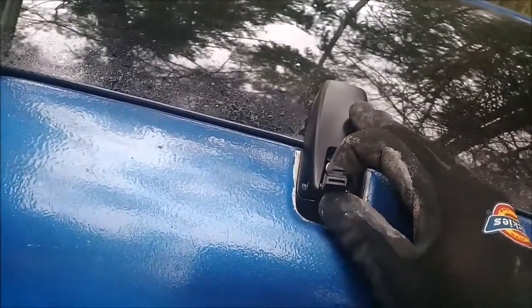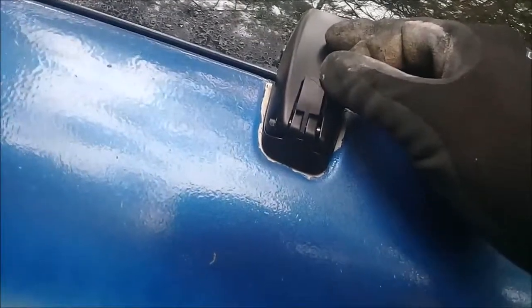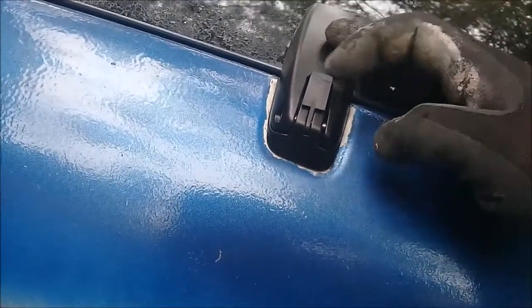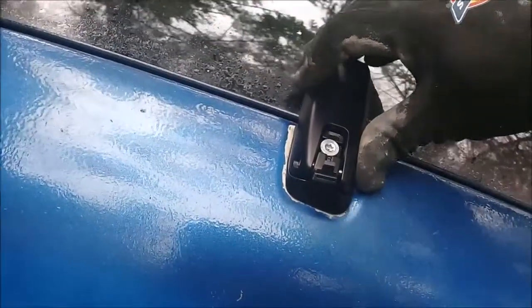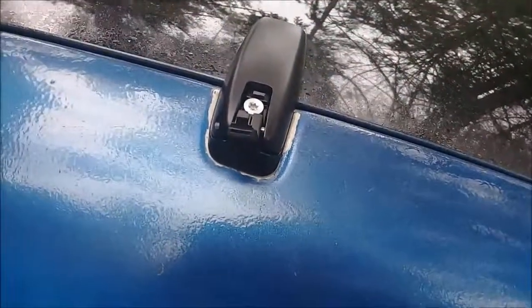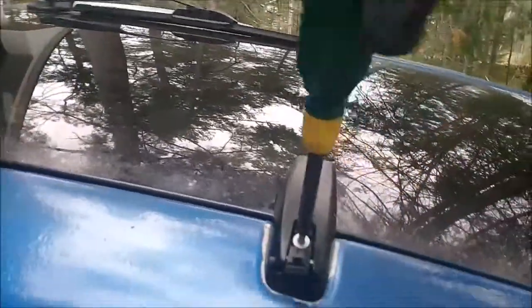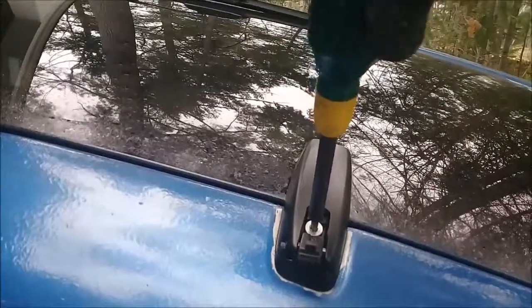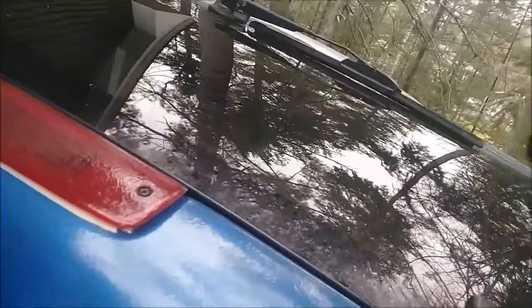Once completed and once you have tightened this part down, this plastic piece closes over to hide the whole thing. I just got the thumbs up that it is tight. So then once the glass is tightened, I tighten this the rest of the way and that should be good to go. And now we are going to do the other one.